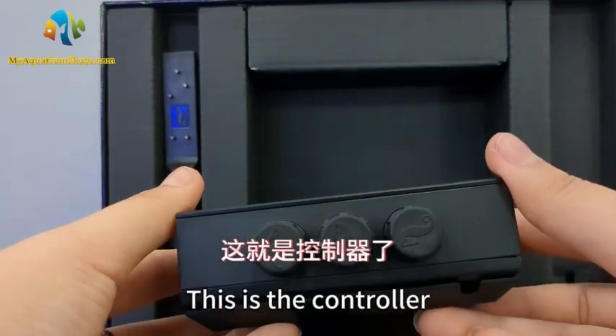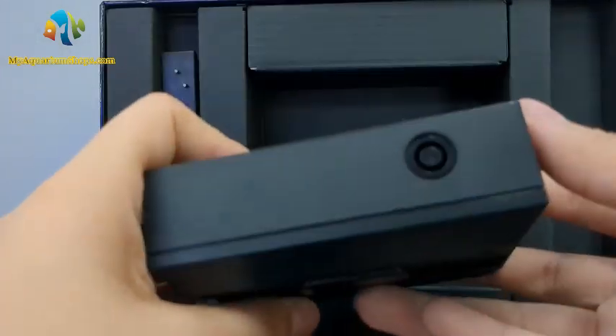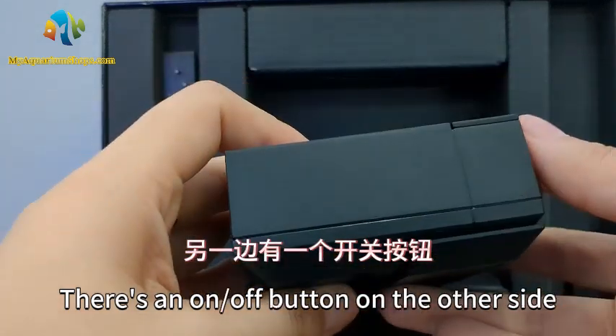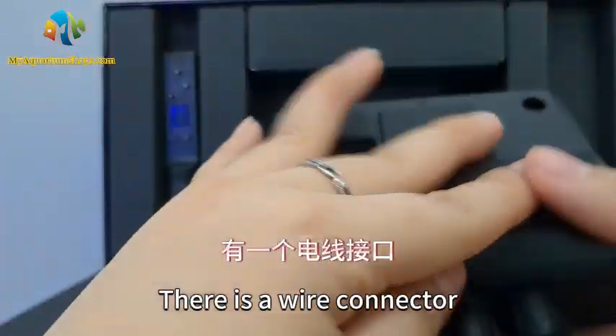This is the controller. Three waterproof caps on the side. There's an on-off button on the other side. The cover on the bottom can be opened, and there is a wire connector.